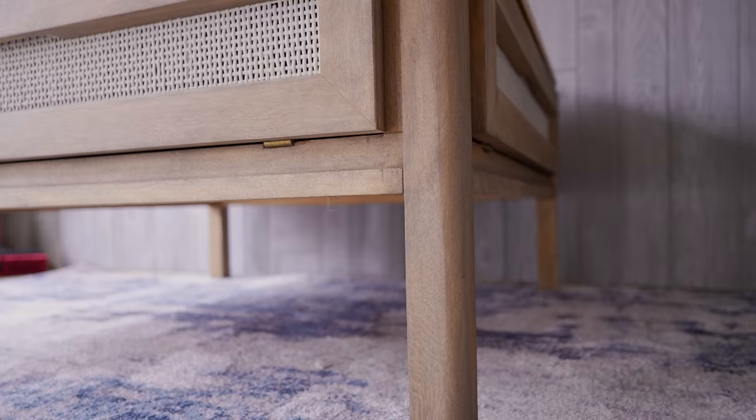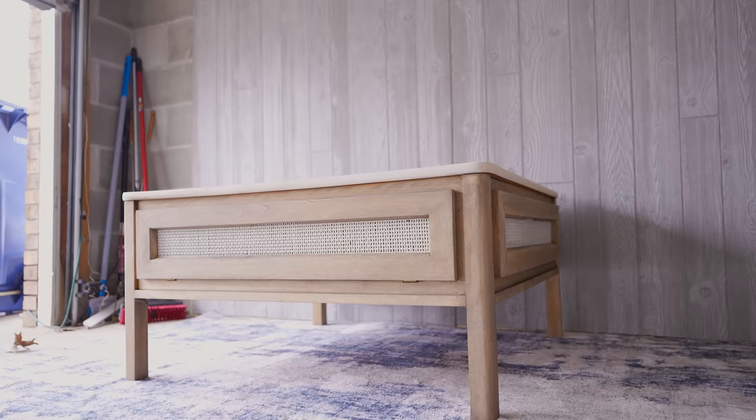Here's the final look. I really love how this table came out and I'm so glad I decided to chop off those legs — thanks for the suggestion over on Instagram! I had this listed on Facebook Marketplace for $225, and after just a few days it sold for full price, giving me a total profit of $200.